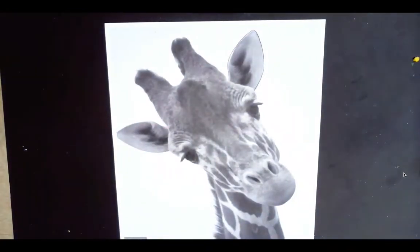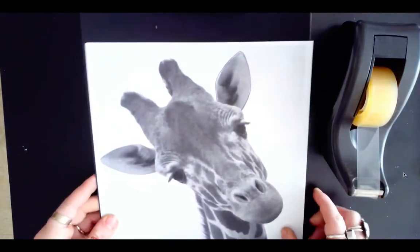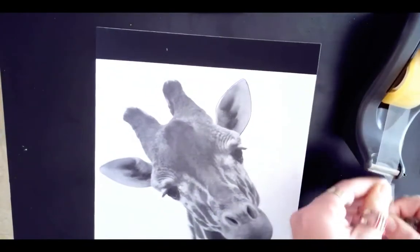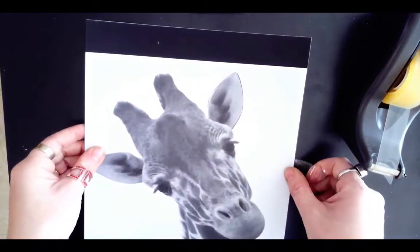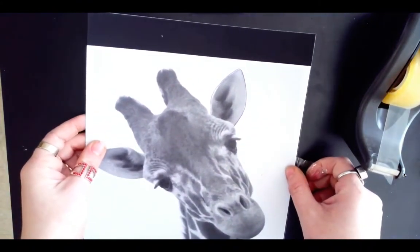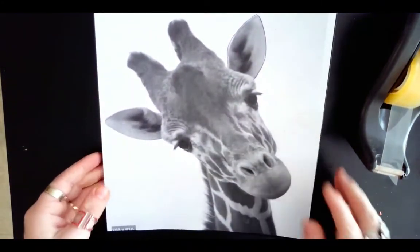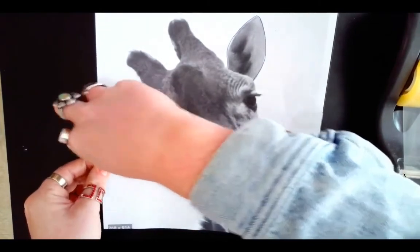I've just filled in the rest of the back of this picture. Now you definitely need a piece of tape — I highly suggest you grab one. Take your scratch board, line up the picture where exactly you want it to sit, and then tape the top of your picture to the back of your scratch board. Make sure you don't put tape on the top of the scratch board because it might leave a residue that's tough to get off.